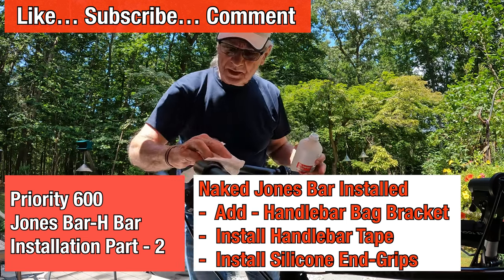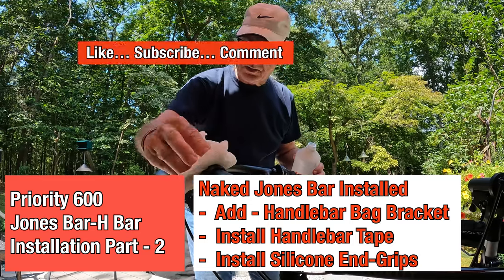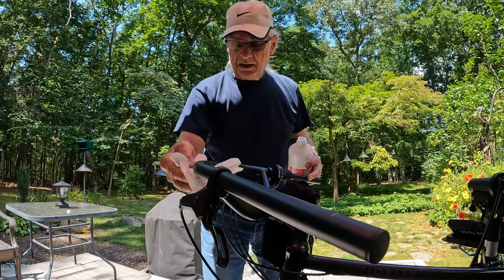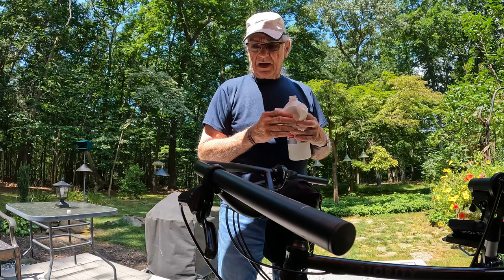Hey, how are you? Nice of you to join me in my backyard. It's about 85, 86 degrees, going up to over 90 today, and I'm getting ready to work on my Jones bar installation.